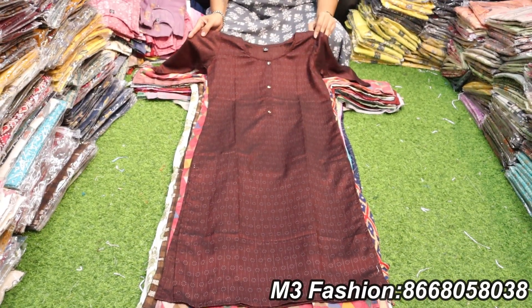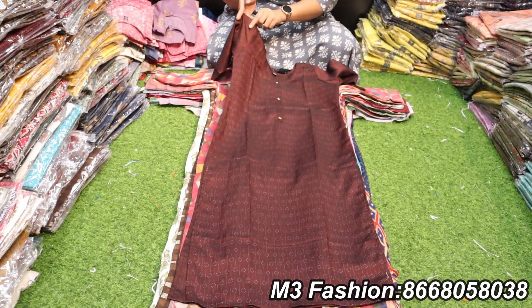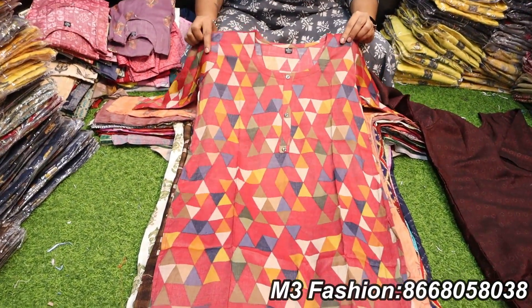We will see what we have in the collections. You can see the combo collection. We have a double XL collection. It is 499 rupees.